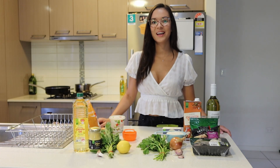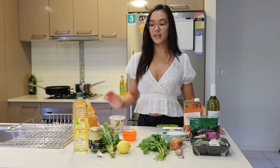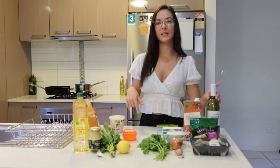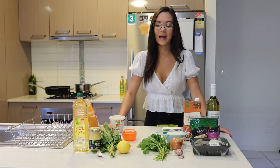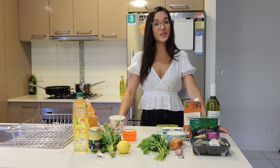Hey guys, welcome to my channel! Thank you so much for being here today. I'm going to be making mushroom arancini balls and it's also going to be paired with a pesto aioli. All the ingredients that you need are right here and they'll also be in the description box below. My friends always request that I make these and they are a hit, so I hope that your friends and your family enjoy them just as much as we do.